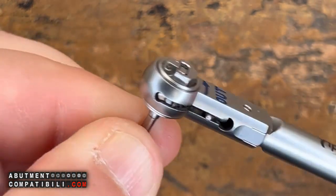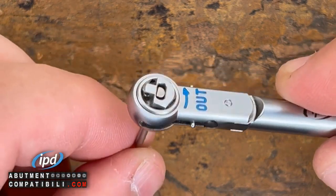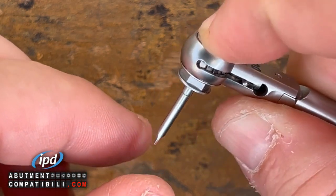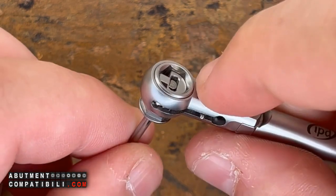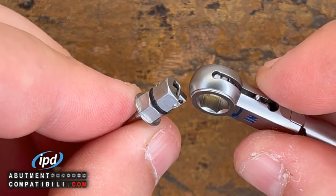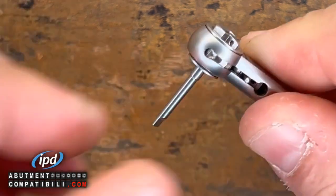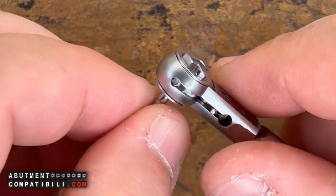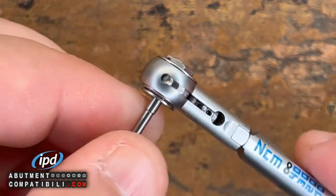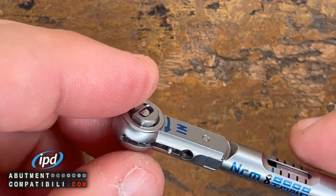To screw. If I want to make it work for unscrewing, I will exclusively extract the hexagonal part. So I push with my finger on this portion here, extract the pin — which is the insert — turn the ratchet, and insert my hexagon. At this moment, I am working in the opposite direction. So if it was screwing on one side, it is unscrewing on the other.